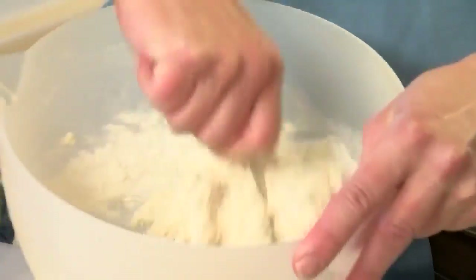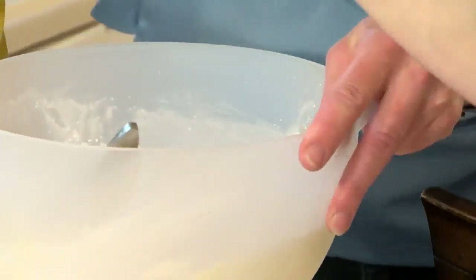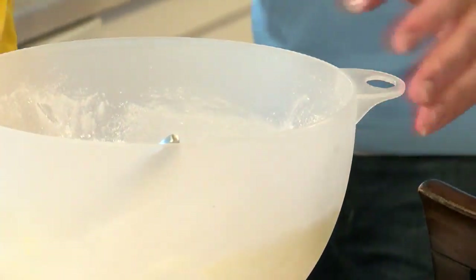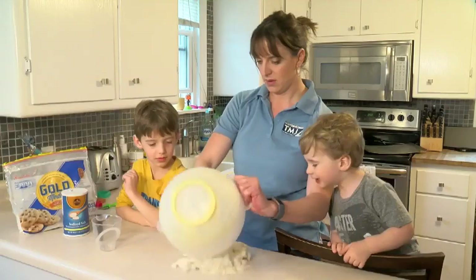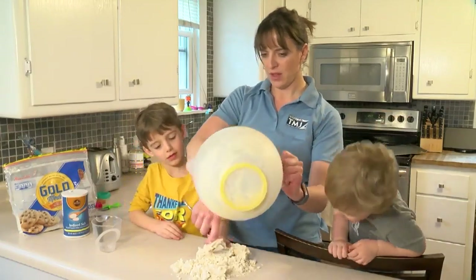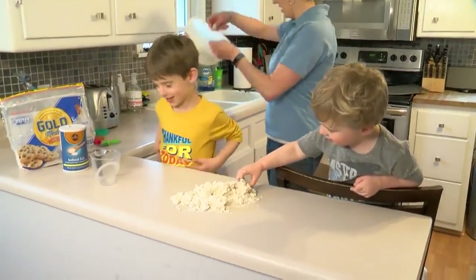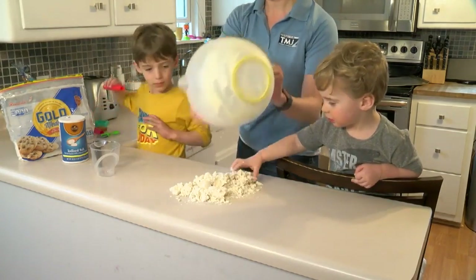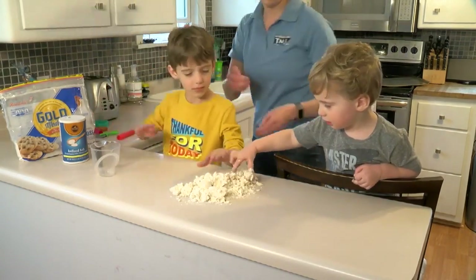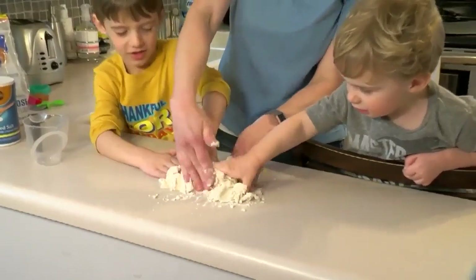Once it's nice and kind of doughy like that, we're ready to knead. Do you guys know what kneading is? I'm going to pour this out on the table. That is doughy! So can you knead it? Put those fingers in there and knead it together — smoosh it, knead it together.